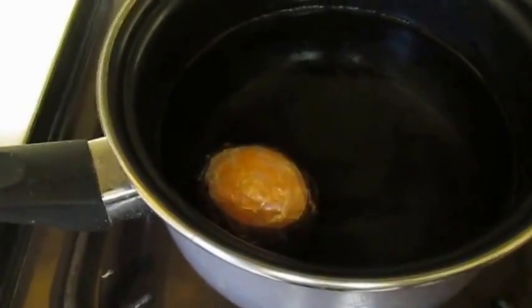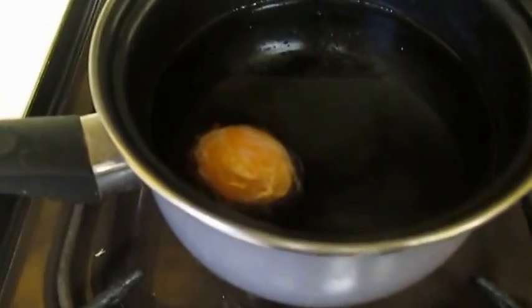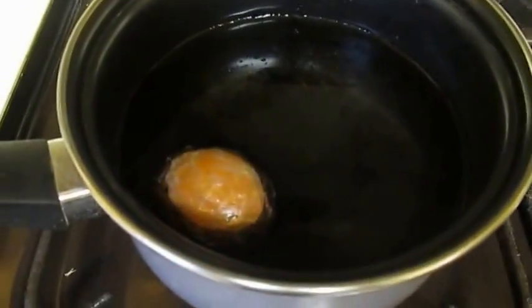Then we put the egg with the sellotape into a pot of boiling water and let it simmer and boil.